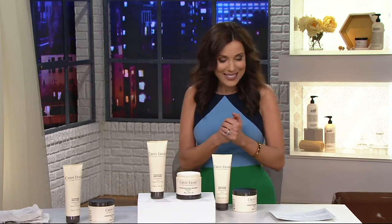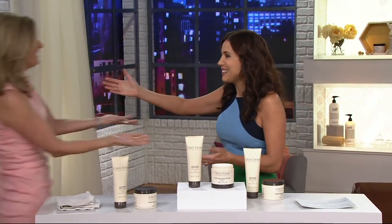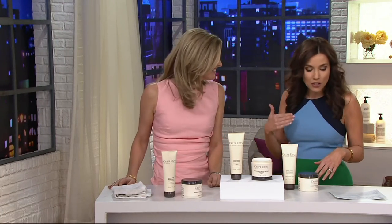I want to say hello to Kim Parrish — so great to see you, Kim. Longtime friends of QVC might recognize Kim because she used to be a host here at QVC many years ago. Then you went on to do a lot of great things in the beauty industry. You're now the Director of Education for Crepe Erase.